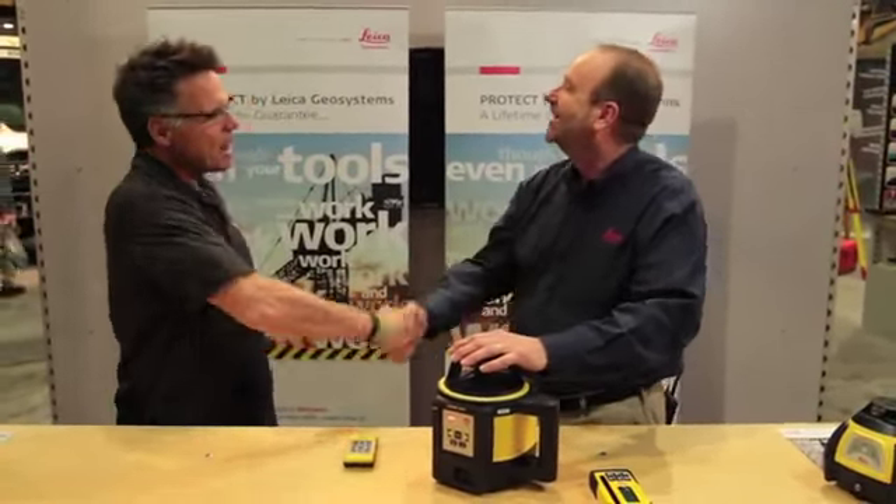Thanks so much, Barnaby. Thanks for all the good stuff, because that is what we're known for at toolselect.com — real stats from real people to hopefully make it real easy to figure out which tool is right for you.